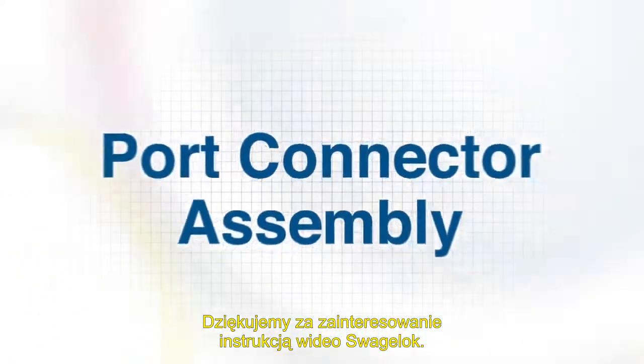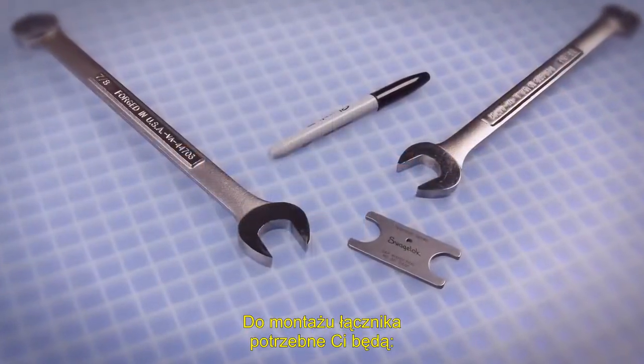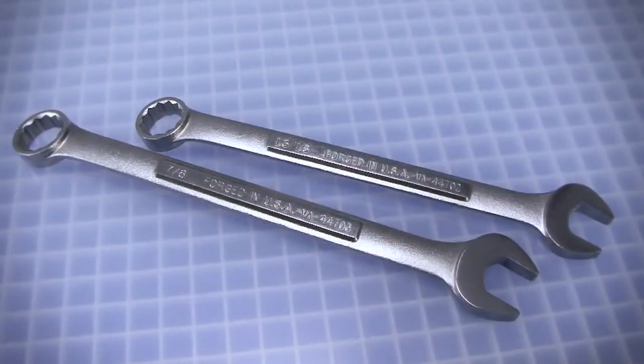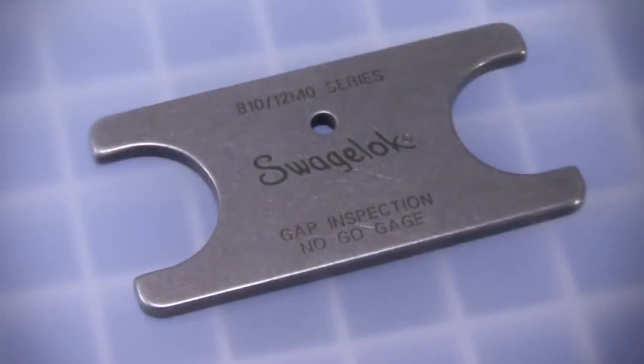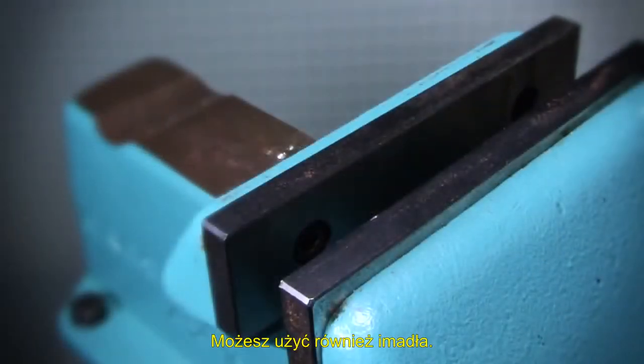Welcome to this Swagelok how-to video. Here's what you'll need to perform the procedure shown in this brief video: two open-ended wrenches, a Swagelok gap inspection gauge, a marker, and optionally a vise.